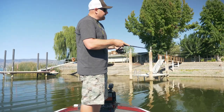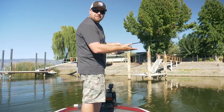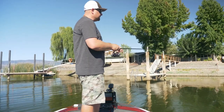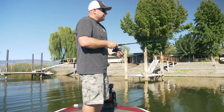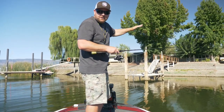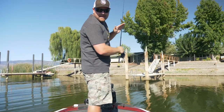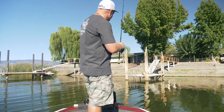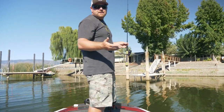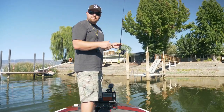The cast doesn't have to be super hard. You just want to keep it low and parallel to the water. This little 5" stick bait, when it hits and skips, it just carries that momentum up underneath the dock. Once I get the bait in there, I'm just going to let it fall — semi-slack line, let it fall. The benefit of skipping is you're getting a real soft entry, a real quiet entry, and you're not spooking the fish.